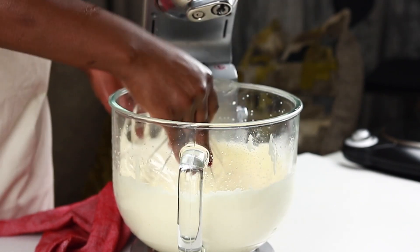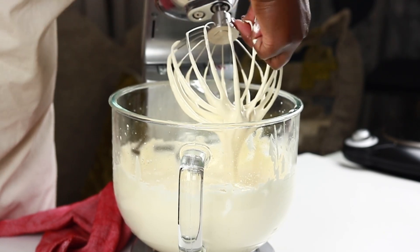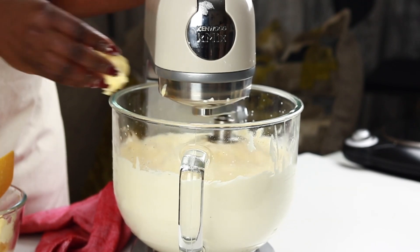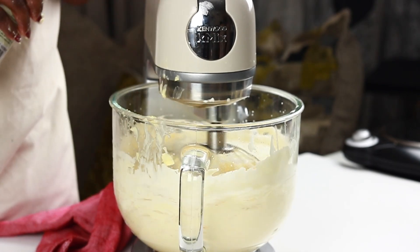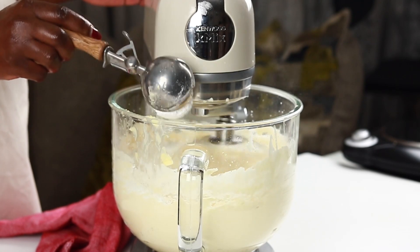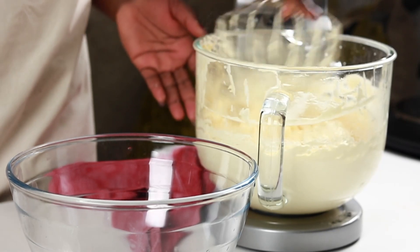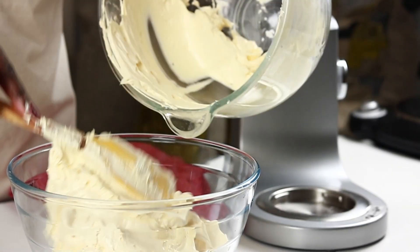After whipping for 15 minutes, the egg mixture is now foamy and stretches with a candy-like consistency. The bowl is cool to touch, so it's time to add the butter, which has been microwaved for 40 seconds. The butter is added in chunks whilst the mixer runs on medium speed, then raised to high — speed 6 on this KMix. After five minutes of whisking, vanilla is added — the recipe calls for two tablespoons. Icing sugar is also added at this point for body, stability, and to cancel any buttery aftertaste.